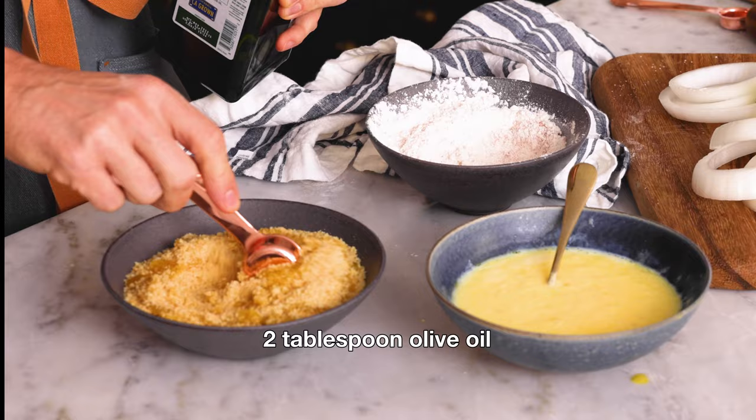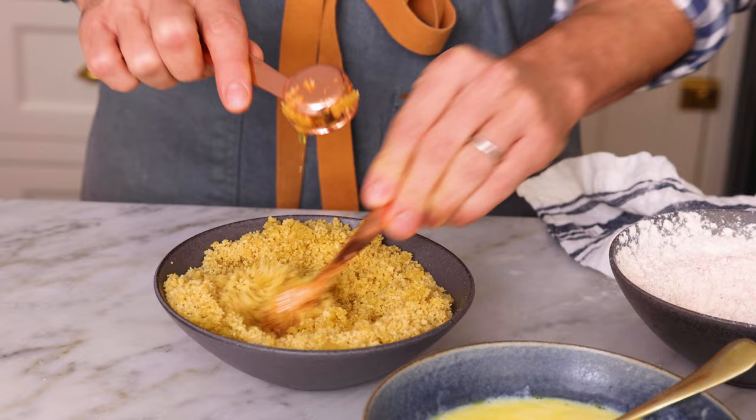And in the last bowl, about two cups of panko breadcrumbs. I'm also adding two tablespoons of olive oil right into the breadcrumbs — this will help them become golden and delicious. Drizzle in that olive oil while we mix. Just work it together with your hands so it's nice and combined.